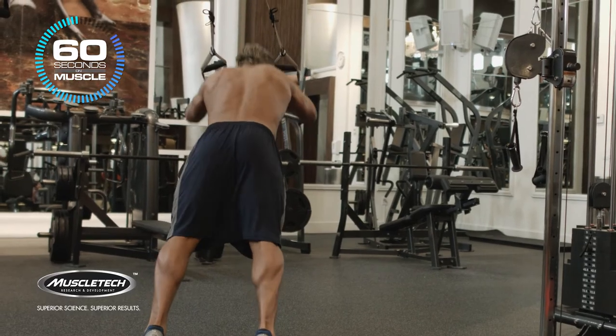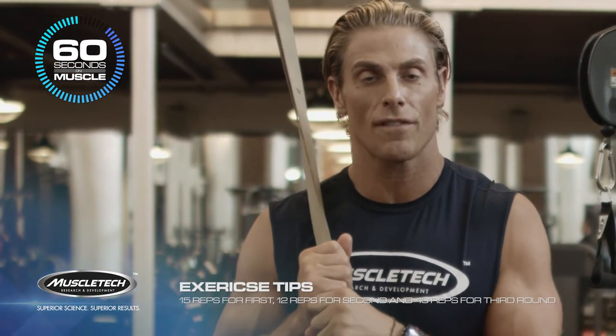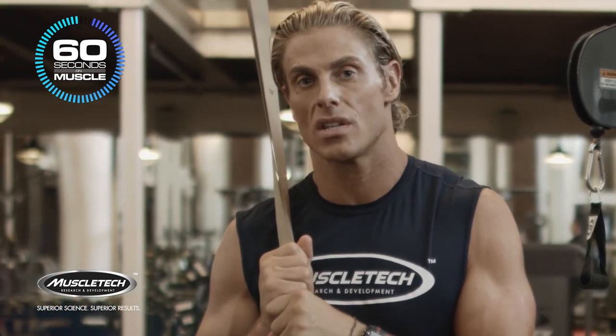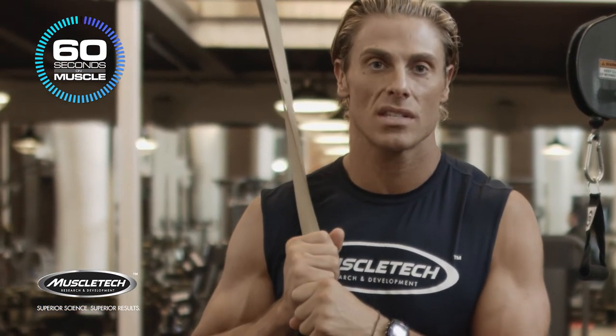For this circuit I'd like you to do three rounds. The first round I'd like you to do 15 of the first movement, the second round 12, and the last round 10. So that's three sets. I'm Mark Mang, and you're watching 60 Seconds on Muscle.